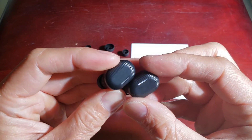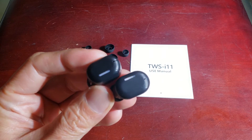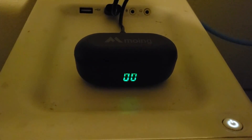It didn't really turn on automatically, so let's go ahead and charge it up. I want to see how it looks when it's charging — plug it in. Let's go ahead and let that charge up.